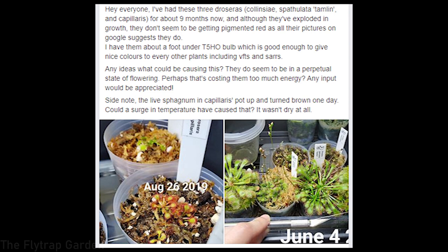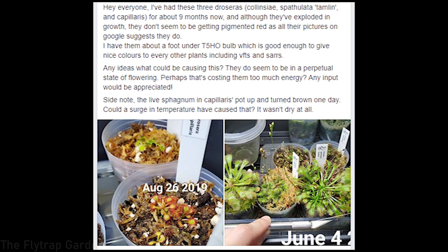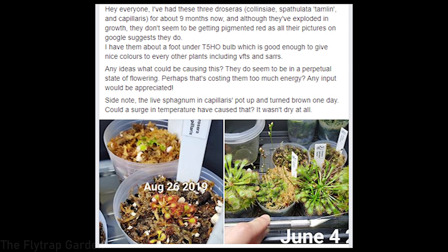First off, this person has three different Droseras they've had for a couple months and they've been growing really well. Their leaves aren't very red as you generally see on Google and whatever. Essentially, why are they not red? Is it because of their flowers? There's a lot to cover here.